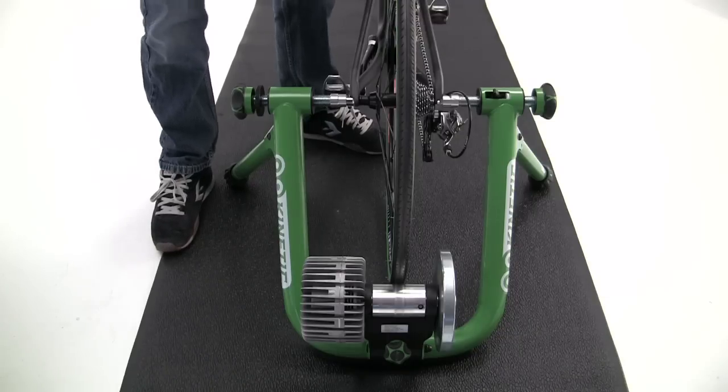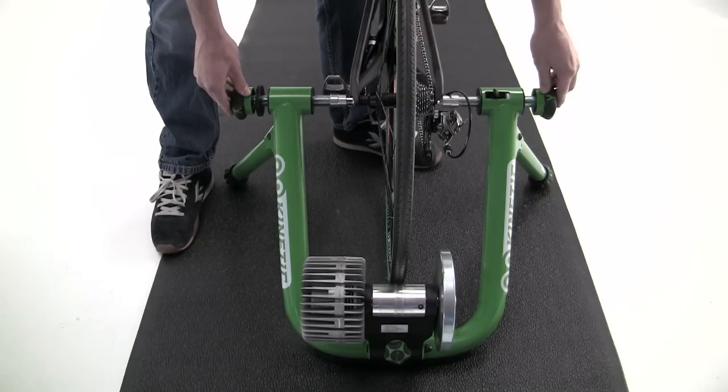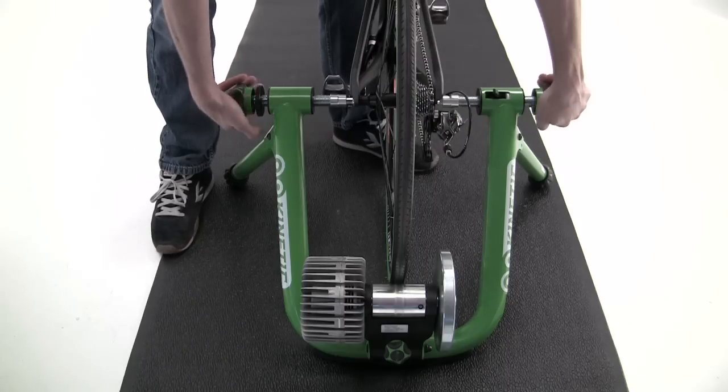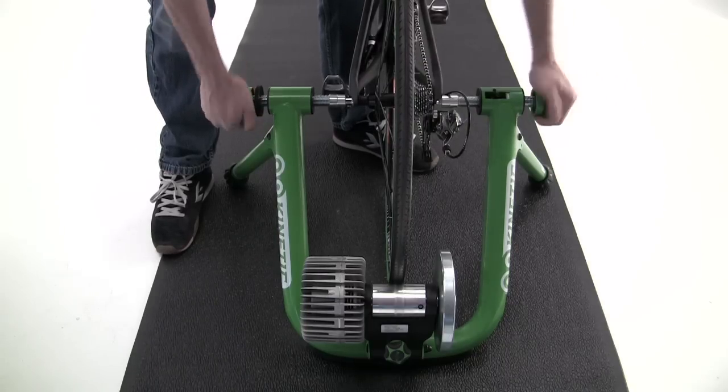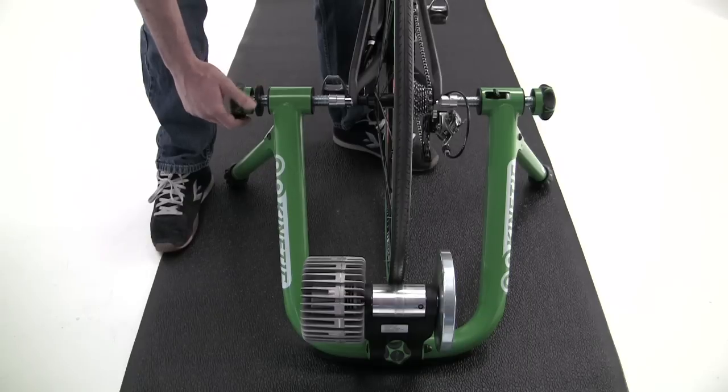Next, check to see if the back tire is centered on the roller. This is especially important if you're using the rock and roll trainer. If not, adjust the threaded rods to center the tire. Once it's centered, close the lock ring on the non-drive side.